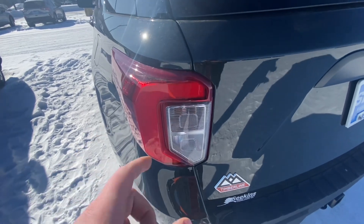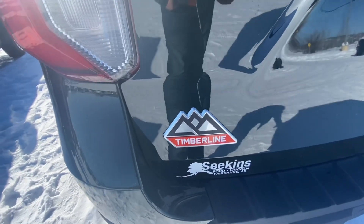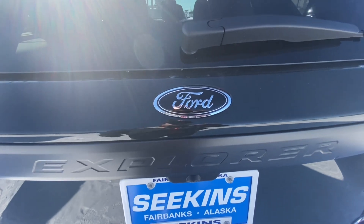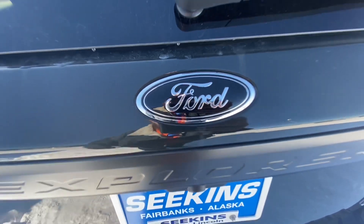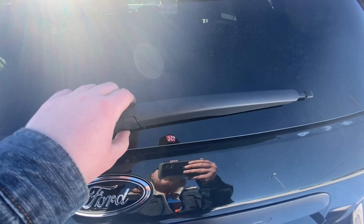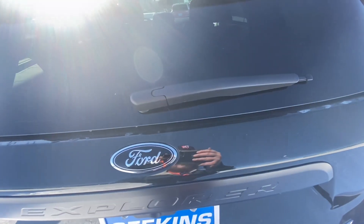Swinging around to the rear end, you do get these really nice LED C-shaped taillights, which is a signature look from Ford. There's your big Timberland badge, 'Explorer' stamped in here as well, and your smaller Ford badge. Something that has been pointed out many times on the Explorer is the single wiper — it would be pretty cool if Ford moved it up higher, but I understand why they placed it there.